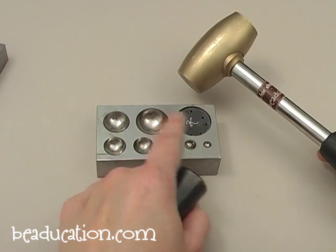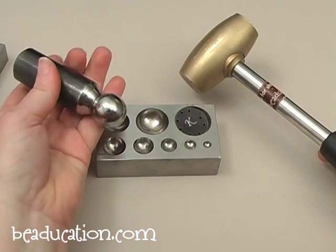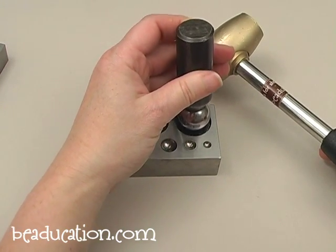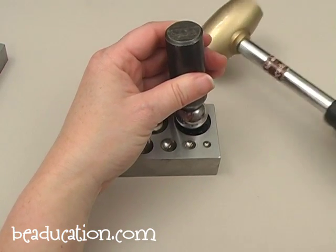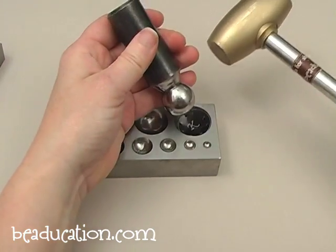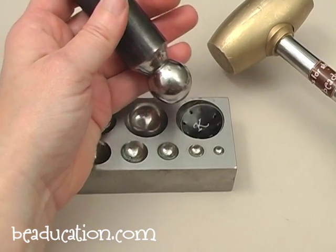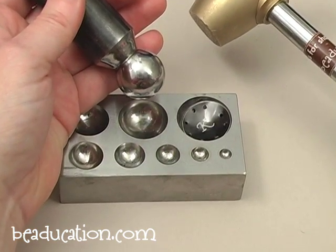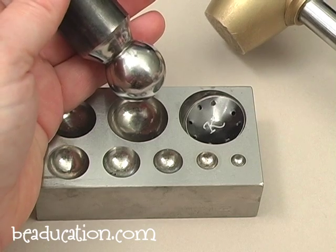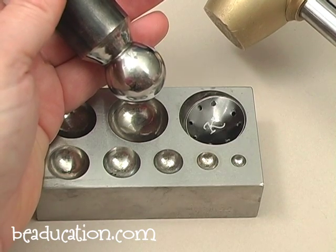If your blank is a different size, all you need to do is try it in the different indentations in your dapping block and see where it fits best. I'm going to grab my curved dap and lay it right on top of the blank and give it just some light taps with my brass mallet. I'm not hitting this super hard — I just want to gradually create a curve in this blank. We don't want to throw it out of shape or distort the holes in any way.